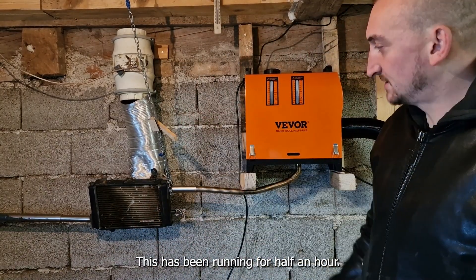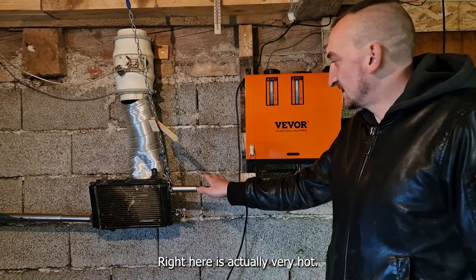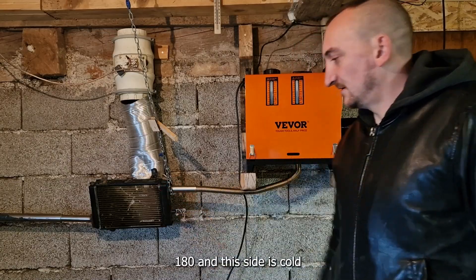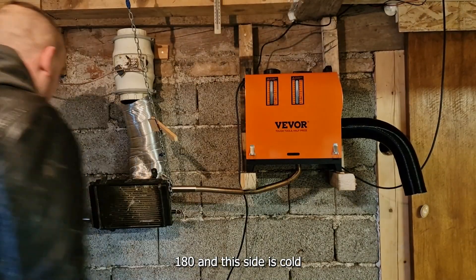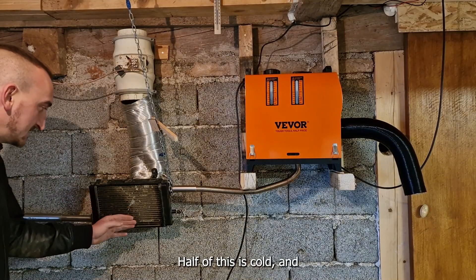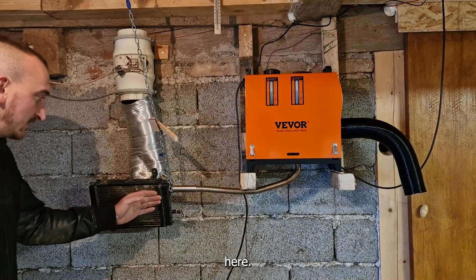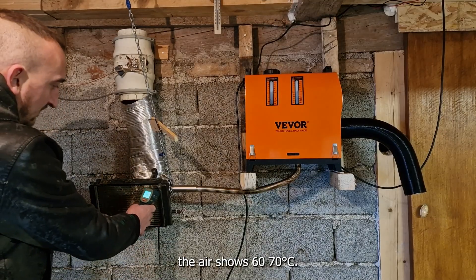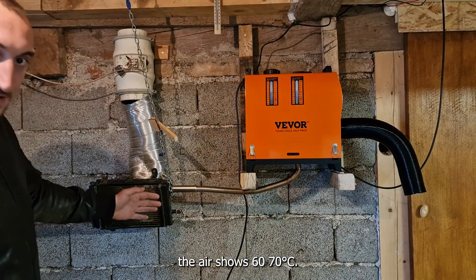This has been running for half an hour. Right here it's actually cold and hot. At this end it's cold to the touch — cold to the touch with everything. Half of this is cold. From here there's some air, showing 60 to 70 degrees Celsius.